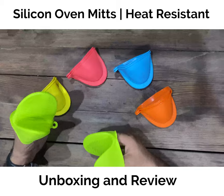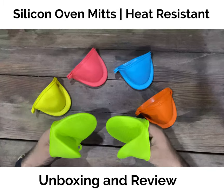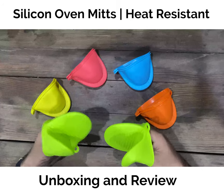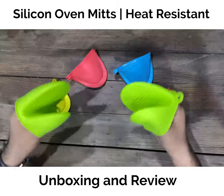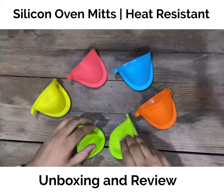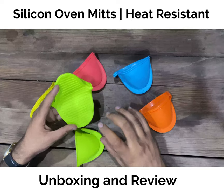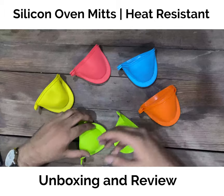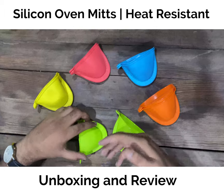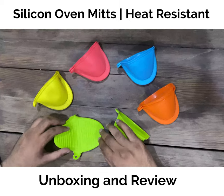Basically it's a replacement for the cloths and gloves we used to use in our kitchens. This is a very efficient substitute because it's quite portable. The grip is quite good because of these lines, as you can see. You don't have to worry about the pot, baking tray, or any hot item falling out of your hand — it creates a very good grip.